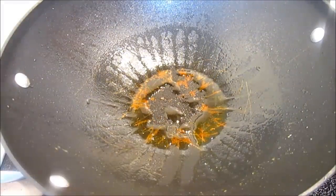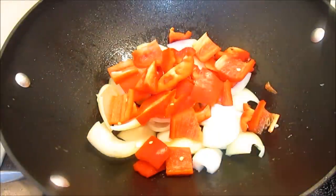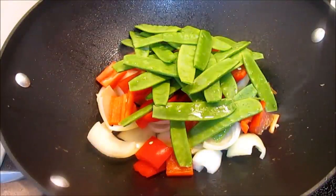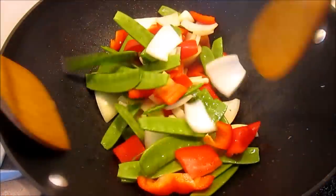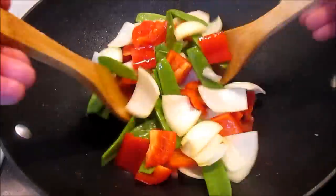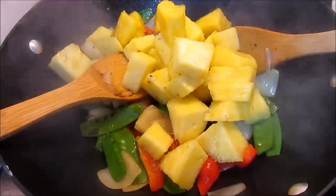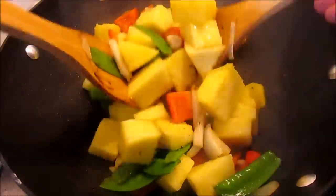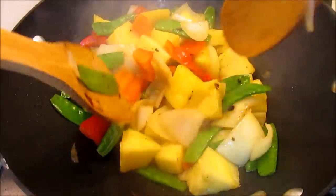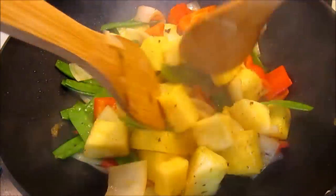Bring your wok back up to heat and add two tablespoons of cooking oil. Add your bell pepper, onion, and snow peas and cook for two to three minutes, stirring constantly. Then add your pineapple and cook for an additional two to three minutes.